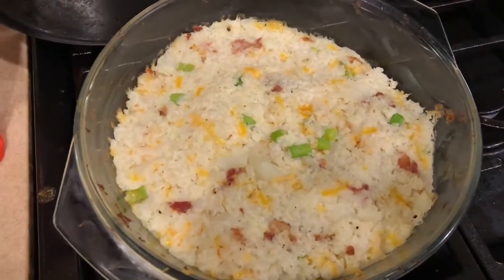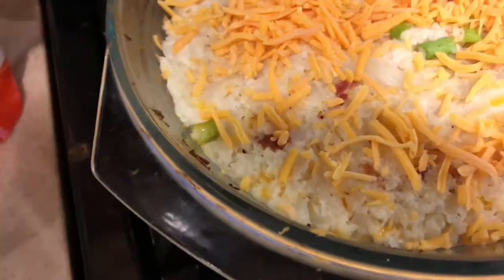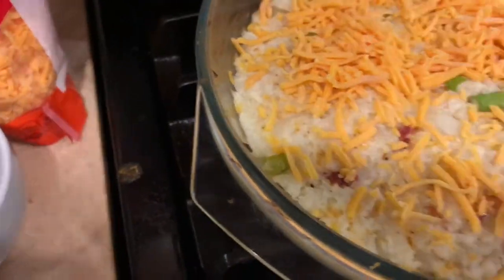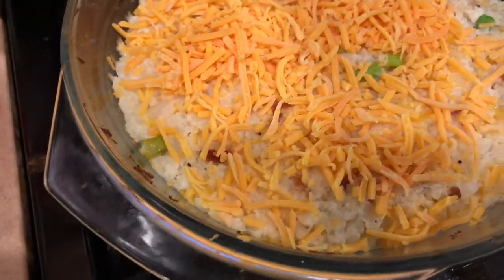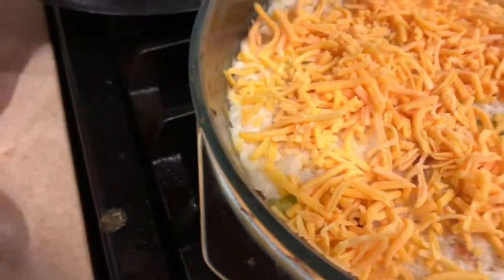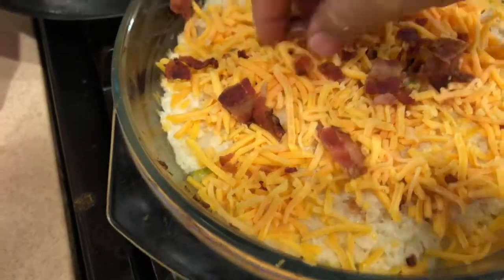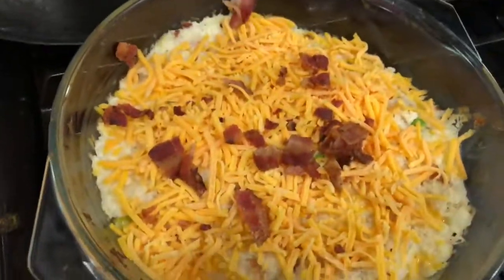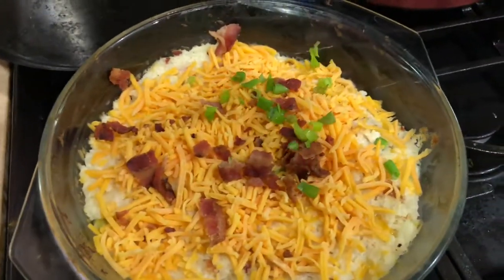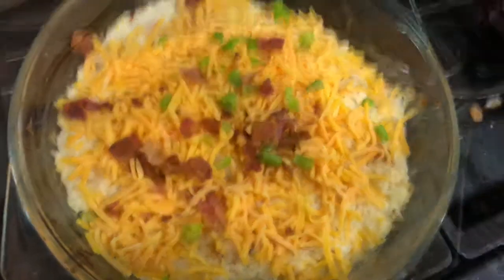You want to top it off with another half cup of cheese — spread that all out. Add a little bit more bacon and some green onion; it gives it a nice presentation and some nice color. Put it back in at 350 degrees for another five minutes. That's how it looks when it comes out, once you've got your cheese all melted.